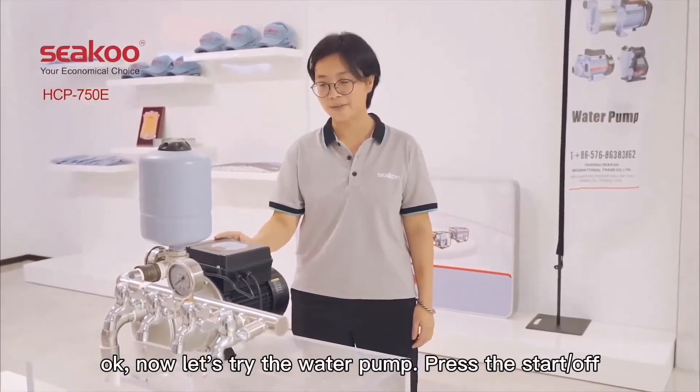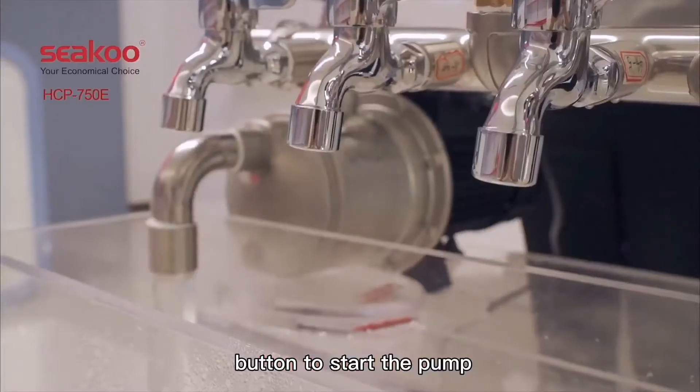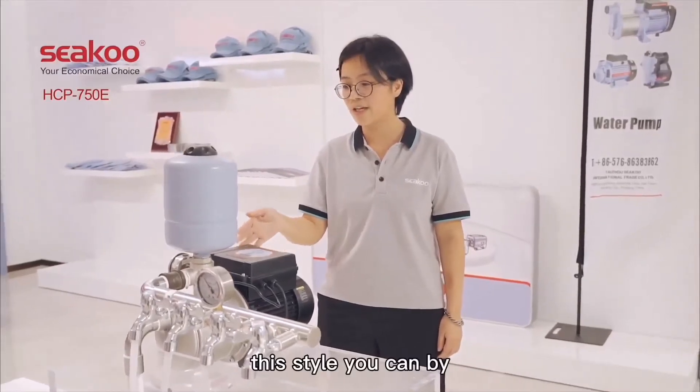Now let's try the water pump. Press the start button to start the pump. Now the water pump is already operating.